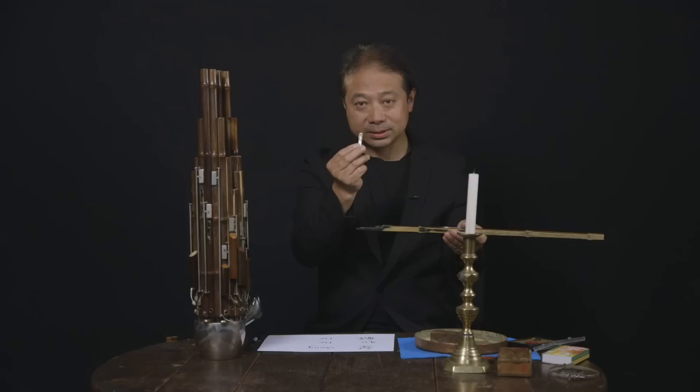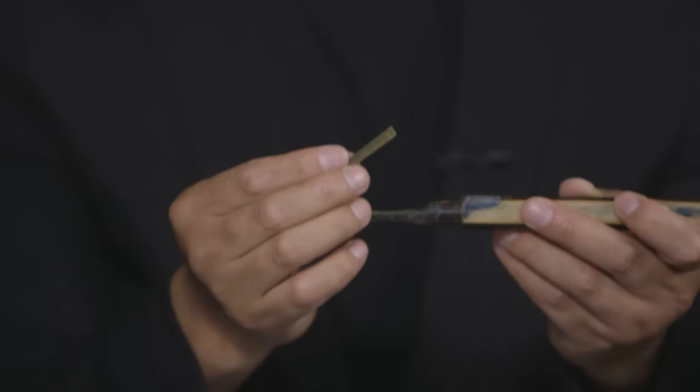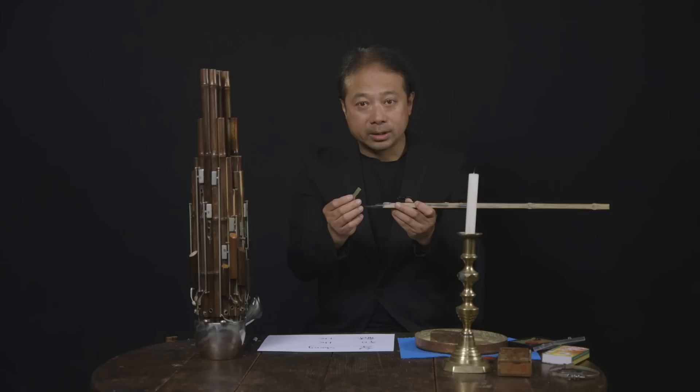This is, I think, only one instrument — it's a wind instrument, but plus free reed. In China, this principle instrument already existed for more than 3,000 years. Before Christmas — 11th century — already had this instrument.